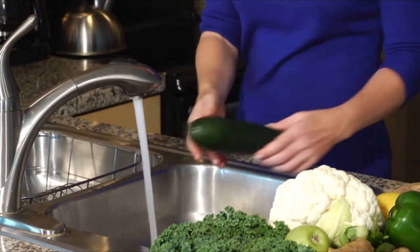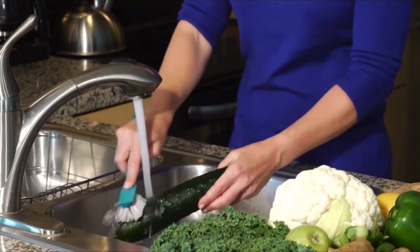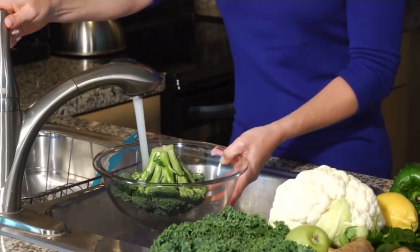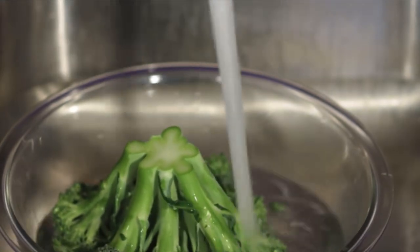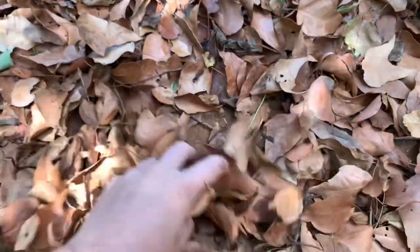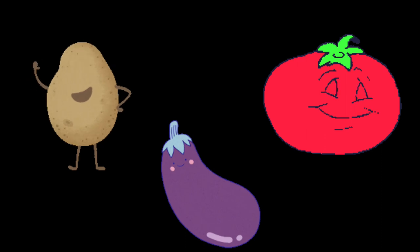An overlooked cause of colony crashes are airborne substances such as toxic pesticides, which you may have unknowingly added into your colonies. To avoid crashes caused by poisonous substances, make sure you are thoroughly cleaning any fruit and vegetables before feeding them to your isopods, and make sure the leaf litter and other natural materials you are using has not been harvested from environments where insecticides and pesticides have been used.